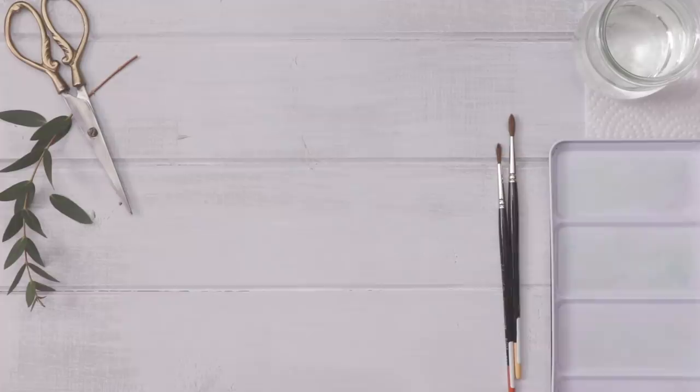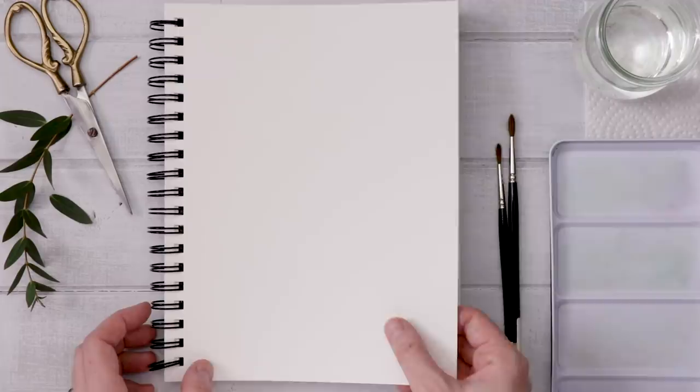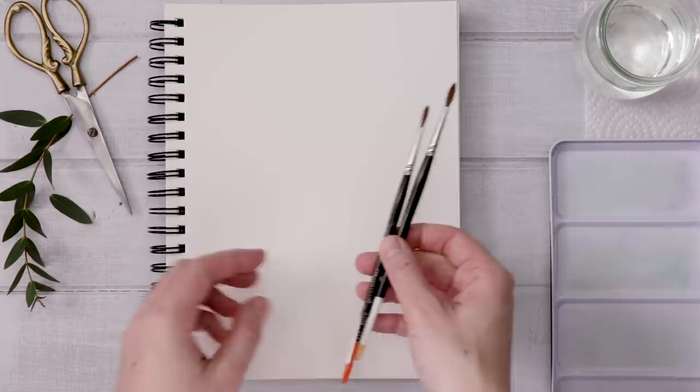Hey friends, my name is Sheda and first things first let's do a really quick supply rundown. I'll be doing this practice piece in my watercolor sketchbook. This is from Canson. It's really inexpensive and it's great for practice work. I'll link it in the description.